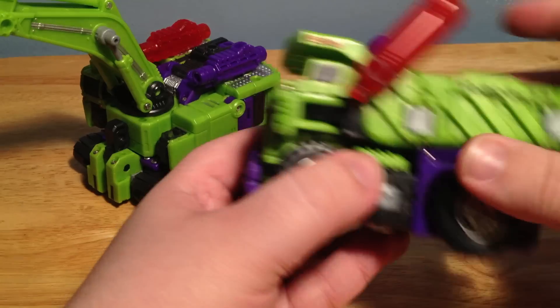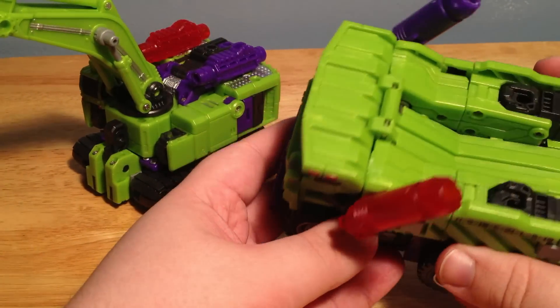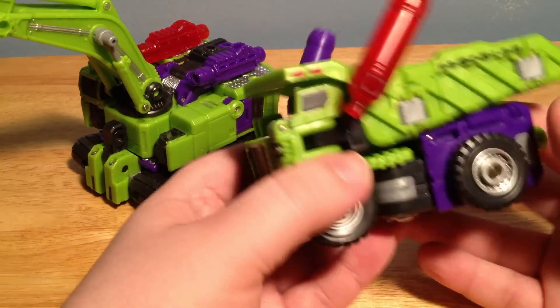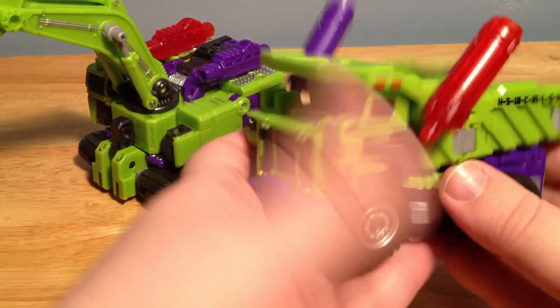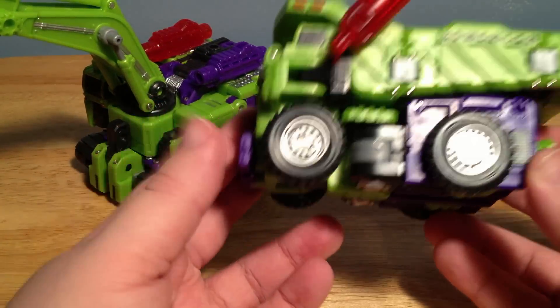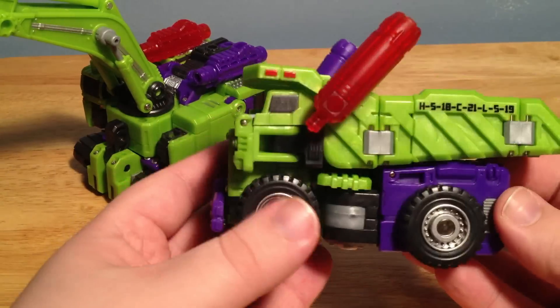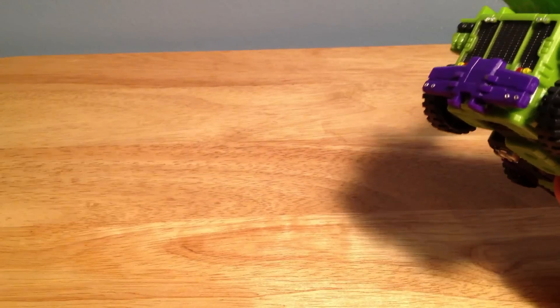It would be nice if you could move the actual truck bed in this mode, but I really don't think you can — I don't think it's possible. But overall I really do like it. It does feel small in your hand, but the overall bigger picture is this is a Devastator, so it's going to turn into one eventually. So let's go ahead and put it in its limb mode.